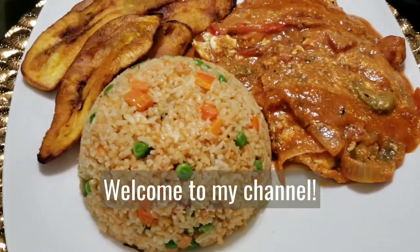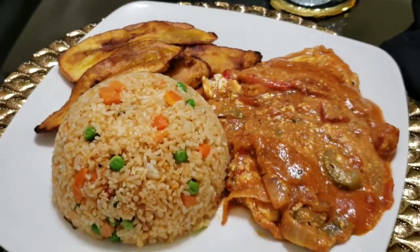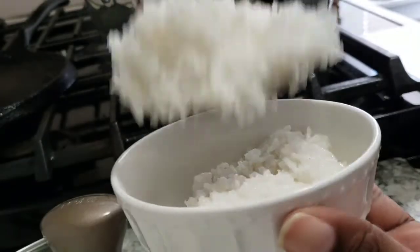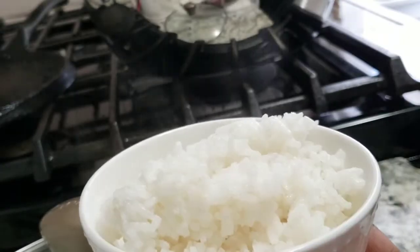Hello everyone and welcome to my channel, this is Heidi. Are you looking for ways to impress your guests at the table? Take a look at the way I do it — this might be just the perfect one for you.